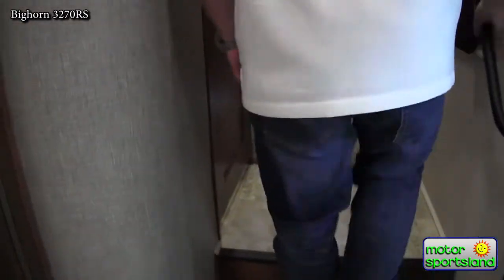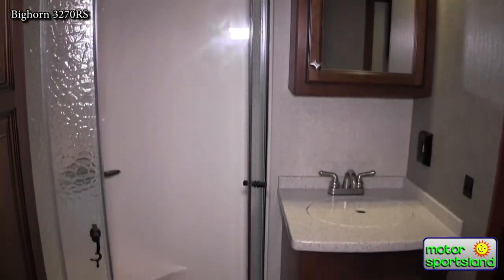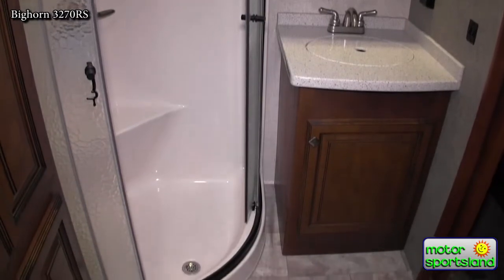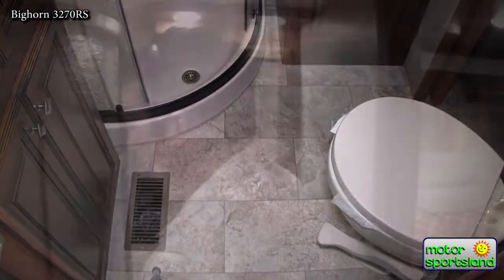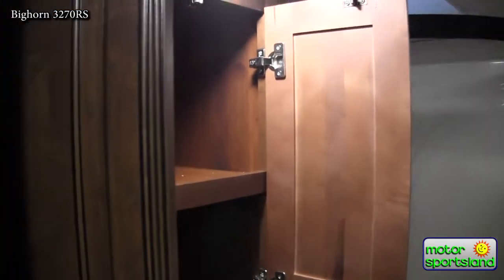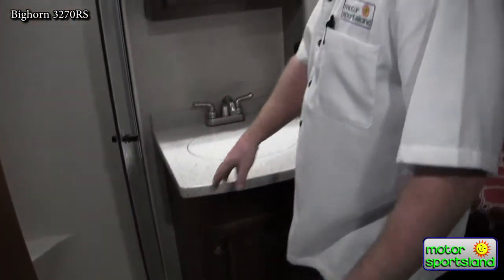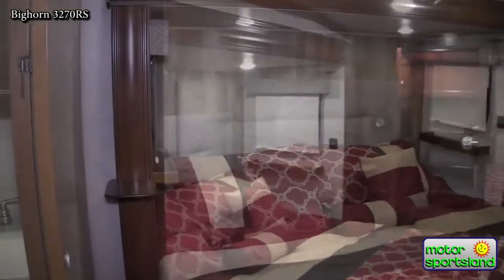Jack and Jill bathrooms are nice — you can enter either from the hallway or from the bedroom. You've got a nice big corner shower. Great storage everywhere for your towels and a medicine cabinet. Even the solid surface countertop goes all the way through the bathroom. Most trailers will take that chance to cheapen out and not finish everything off.